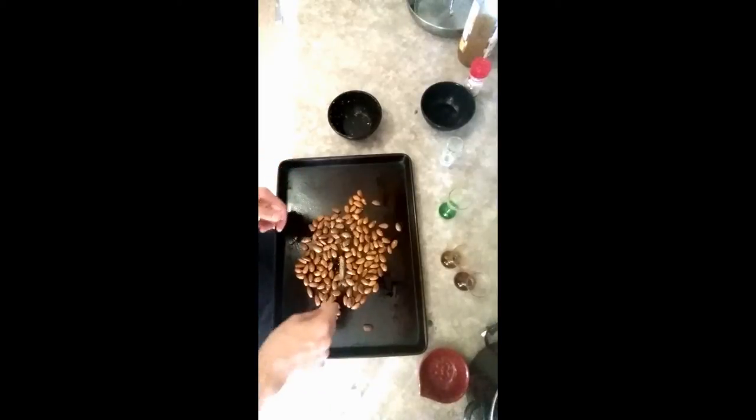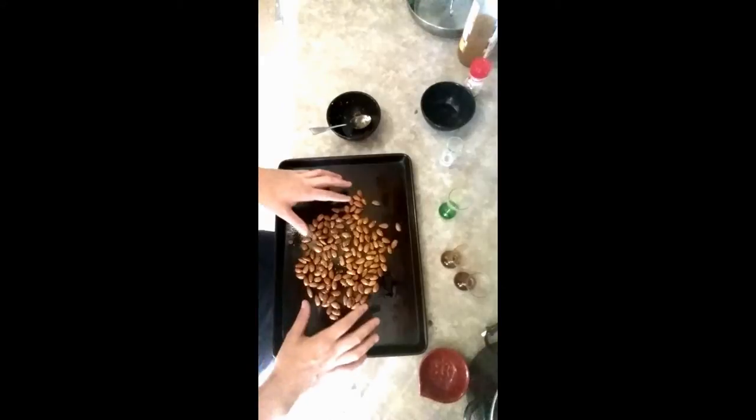Now, this is going into the oven for 10 minutes. Take it out and then just mix it around a little bit before putting it back in for 5 minutes. Then you let them cool.